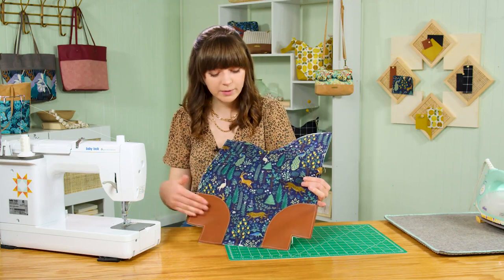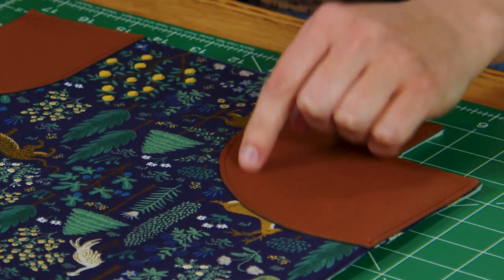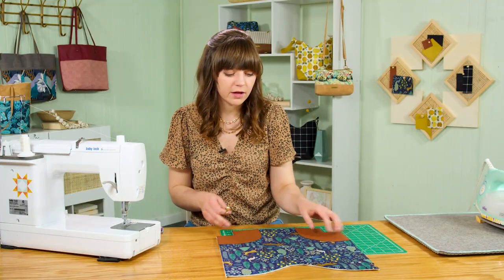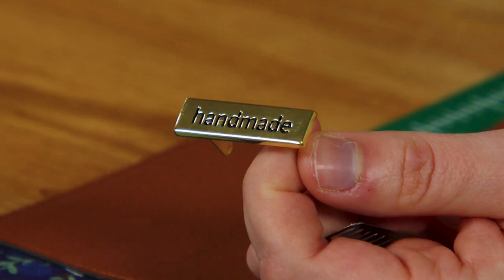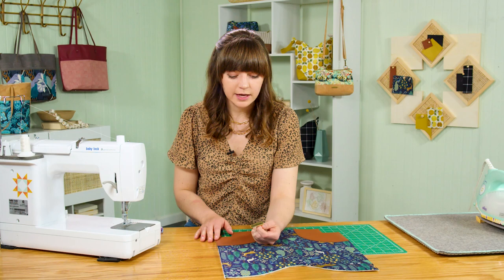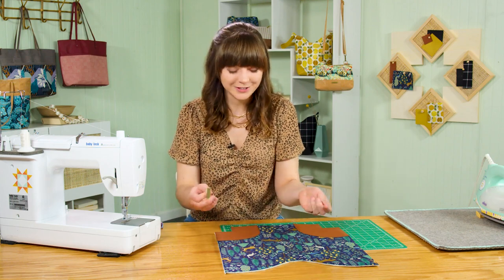Repeat to attach the remaining corners to the back side of the bag. For the back piece I used matching thread — you can see the difference. Sometimes the contrast thread is fun for a pop of color. Next, optionally add a handmade label. Sally Tomato offers a sans serif font and a script font — they add a professional finish to your projects. Now is the perfect time to add the label before further assembly.